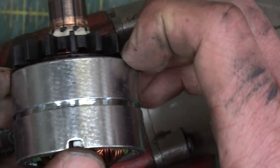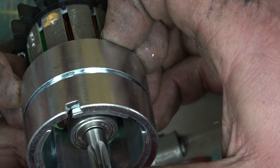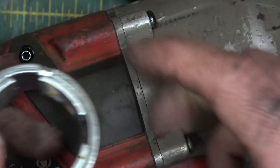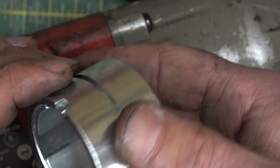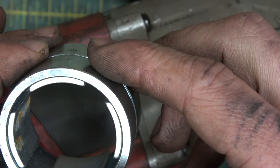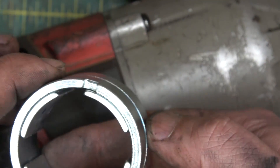However, this flux ring — magnetic flux ring — is very susceptible to impacts. What is this machine? An impact gun. So it might be that the magnetic field here, from the permanent magnets, is getting weakened. Let's change this flux ring and see what happens.